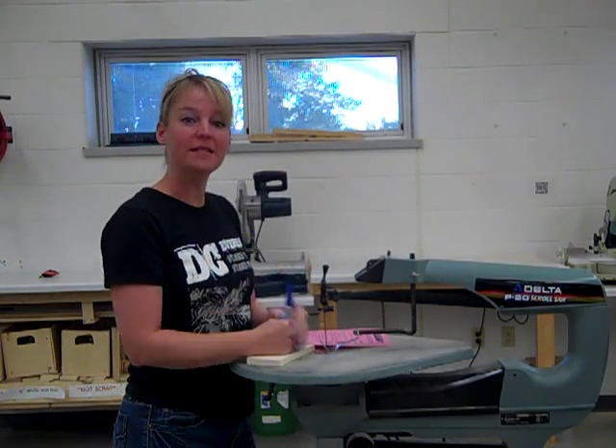Hi everybody, Mrs. Heisey here. Today I'm going to teach you how to use a scroll saw. This right here is our scroll saw, and what it's used for is cutting irregular shapes, or you can actually get some really intricate details with it too.